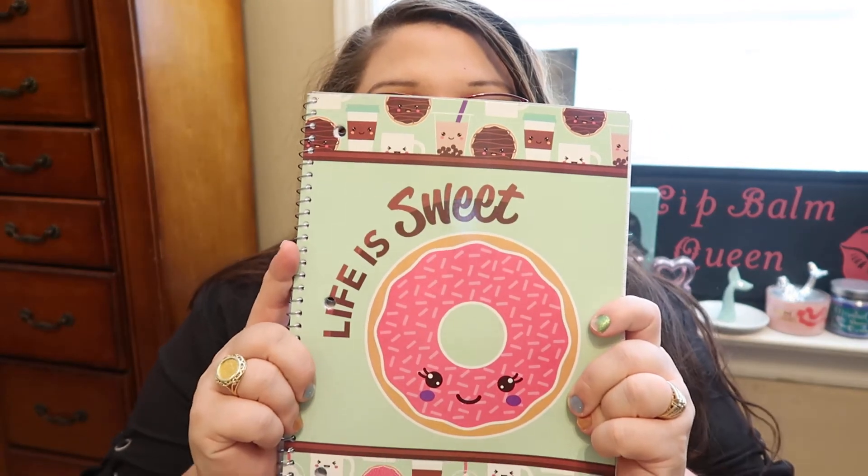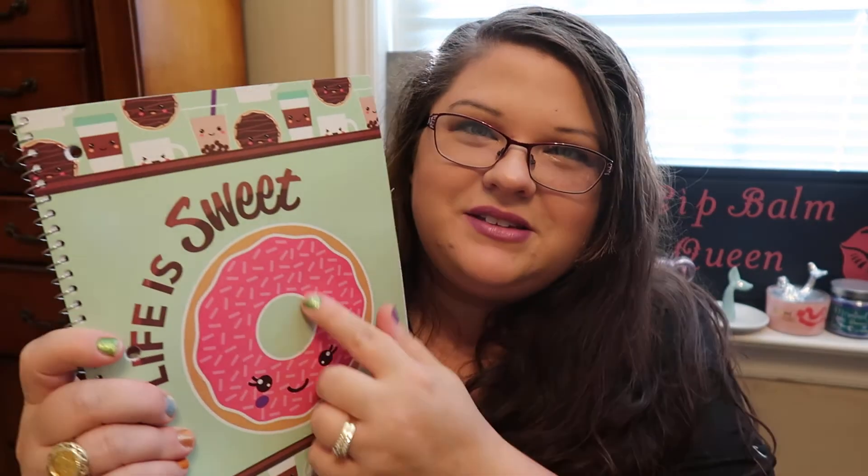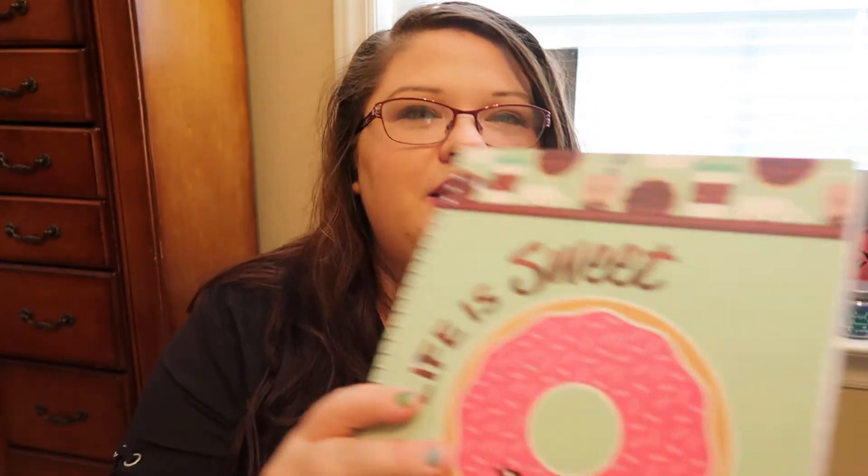I also picked up a notebook because I take some online classes and like to take notes. This one is called 'Life is Sweet' and I think it's the cutest notebook. It has a donut on the front, little coffee cups, a mug, an actual coffee cup, and a bubble tea — it's just so cute for a dollar. They had it in a composition hardback too, but I don't like that you can't rip the pages out easily, so I prefer a spiral notebook.